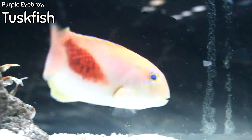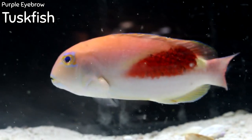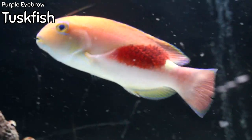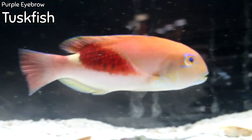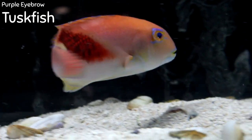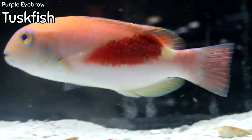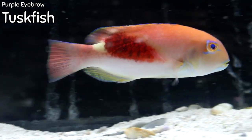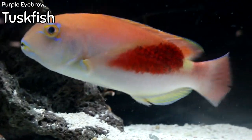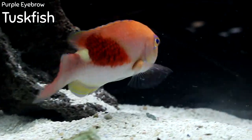This fish I'm super excited about — it's the Purple Eyebrow Tusk Fish. Tusk fish are actually a type of wrasse; some of you may know the Harlequin Tusk, which is also a wrasse. These guys were discovered in 1907 but there isn't a whole lot of information about them. They are usually caught on deep fishing lines and very rarely seen by divers. They are usually found solitary, though they do have distinct pairing for breeding. Their diet will be fairly similar to the Harlequin Tusk — large, meaty pieces of food.